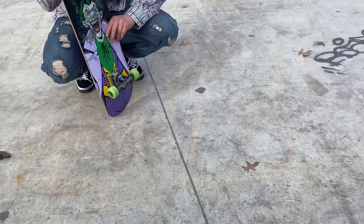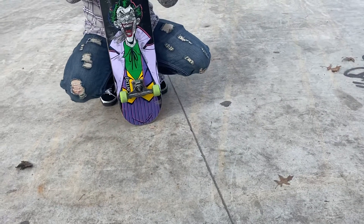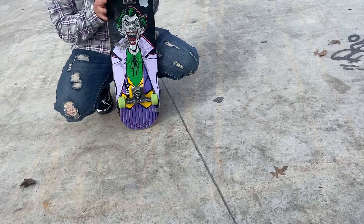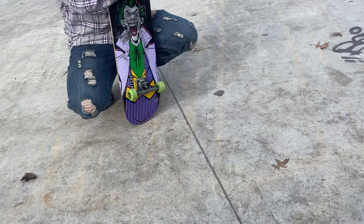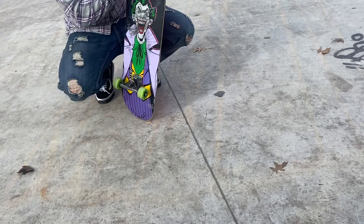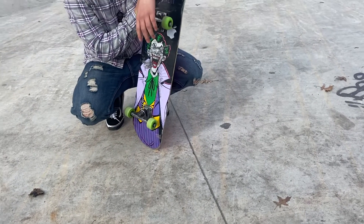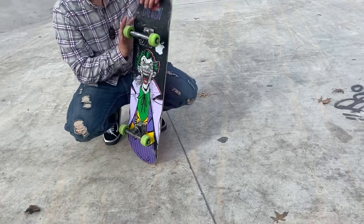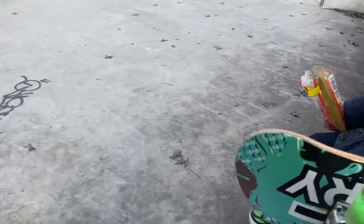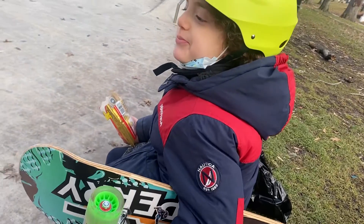Our wheels are different — not only in appearance, but mine are harder so it's easier for me to slide around. The next skateboard is going to be custom made, we're going to make it to your liking.